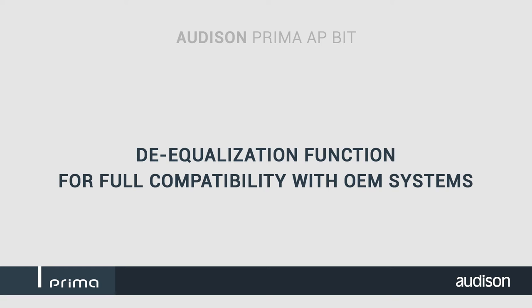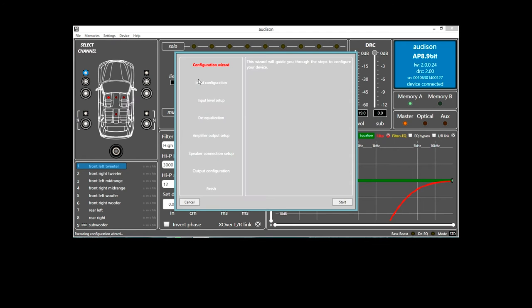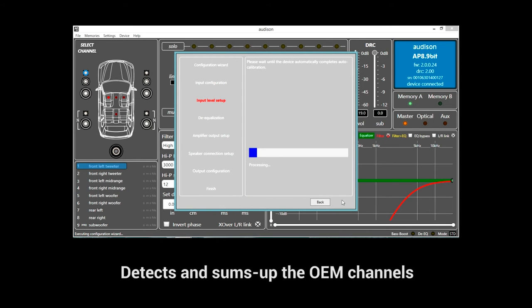Being the core of OEM integration, the APBit provides unique features such as the de-equalization function, ensuring the original signal quality — the first step of every state of the art upgrade.